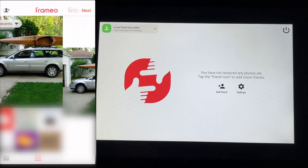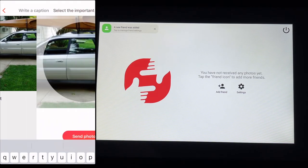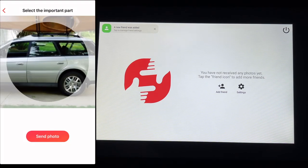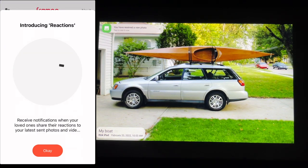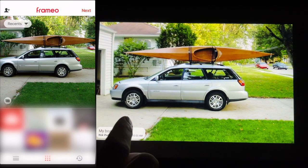It says I can add photos. I'll tap on a photo and hit next. I have the living room selected — I'll hit next. I can write a caption and hit next. It says adjust the photo so the circle contains the most important part — this part will be visible when the frame is in both landscape and portrait mode. I'll say okay and hit send photo. And now it's popped up on the frame. It says introducing reactions — receive notifications when your loved ones share their reactions to your latest sent photos and videos.